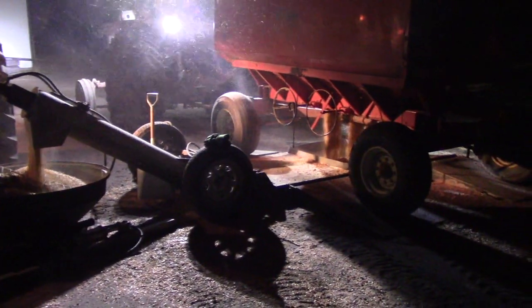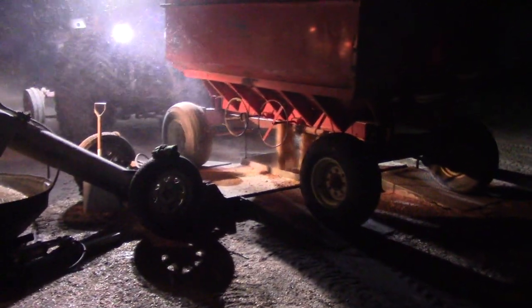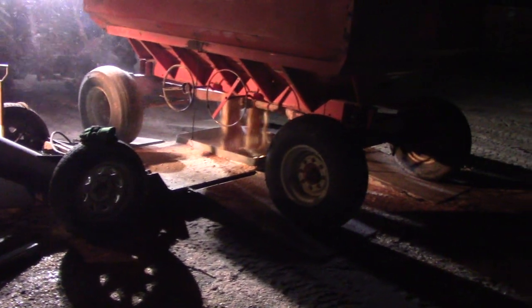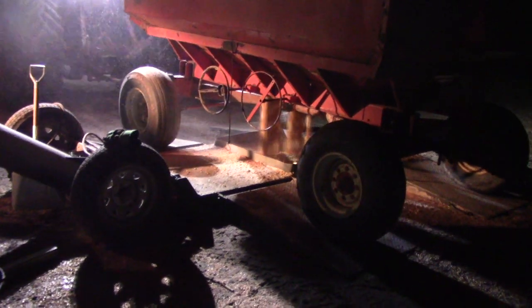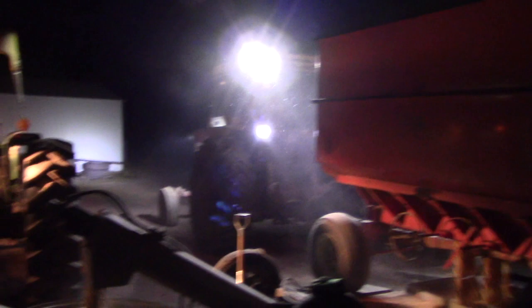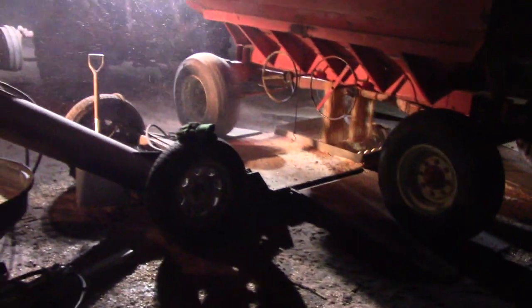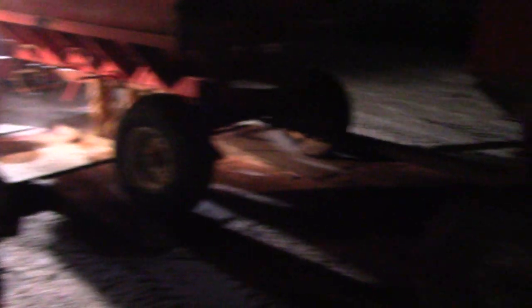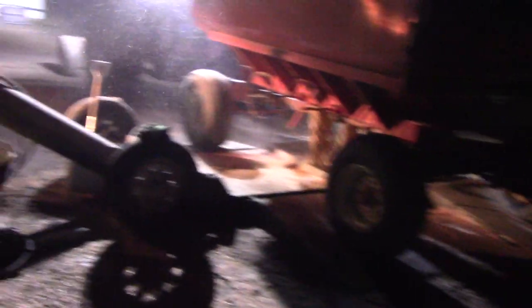Now we're at the bin site here, unloading the gravity boxes. We've got our first load for the night — we've been busy all day. We're doing this after work. The first load for the night, we've got the 766 there all lit up. Only two 300-bushel Killbros gravity boxes. Get these unloaded quick. I think my brother is going to be coming with the grain cart with another 500 bushels. Then we'll go back and do it all over again — see if we can get that wet bin filled up again tonight.